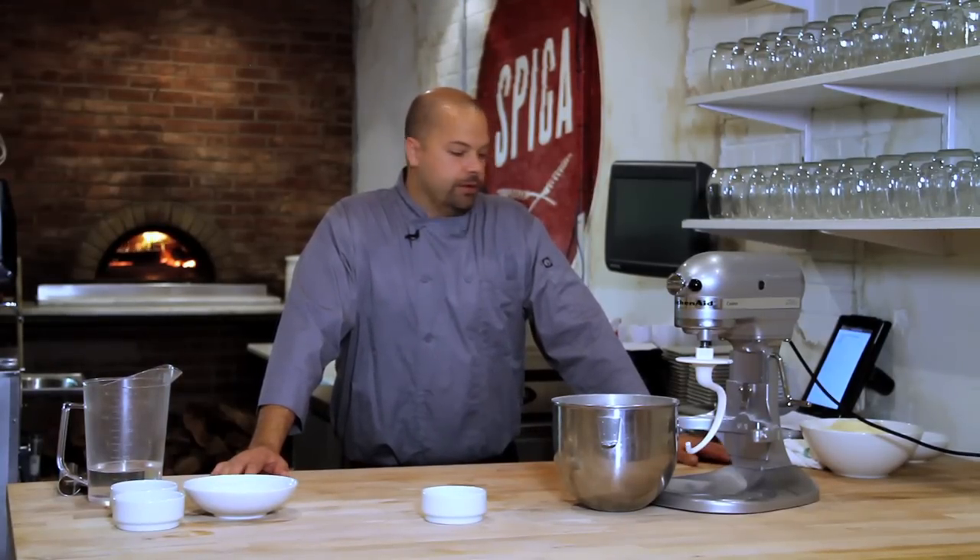Hi, I'm Brian Wilson at Speaker Restaurant in Philadelphia. I'm going to show you how to make a thin crust pizza.